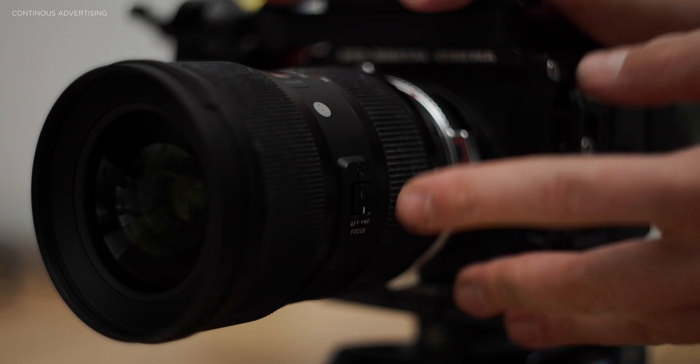Hi, thanks for tuning in. My name is Paul, I'm a German-based cinematographer. If you're new to this channel, it's all about filmmaking gear reviews but also DaVinci Resolve tutorials, so if that's something you're interested in, consider subscribing — I would really appreciate it.